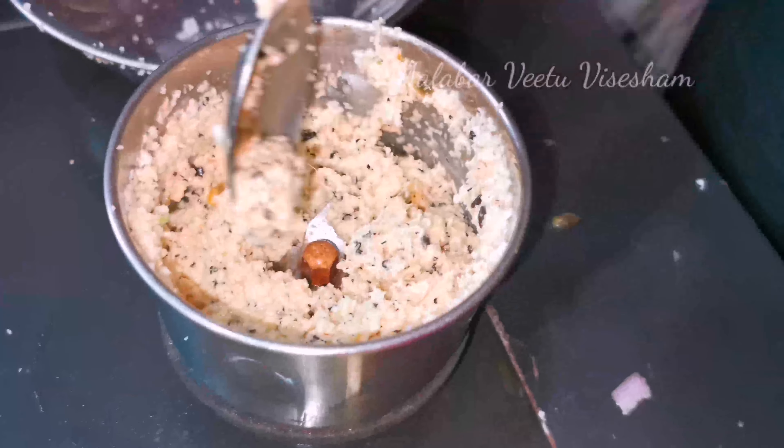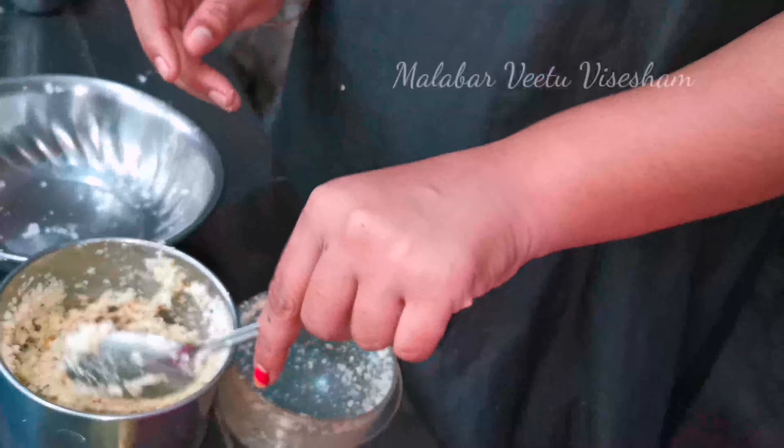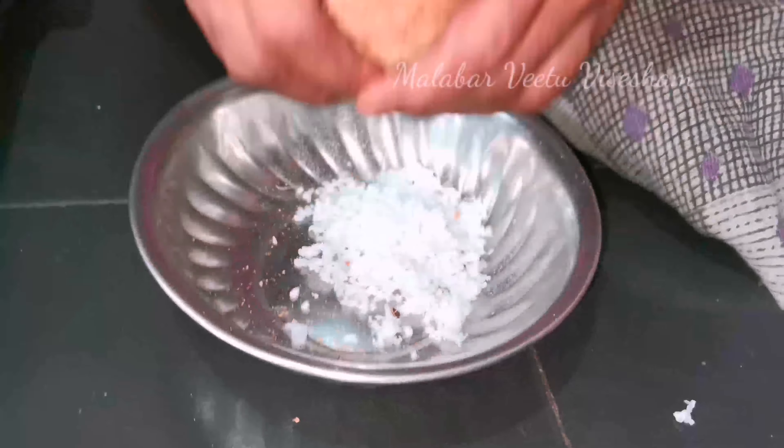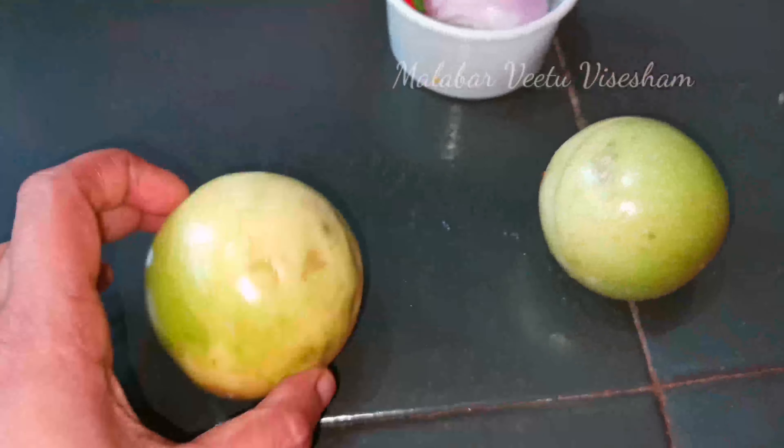We will try some side dishes and some other options. I will try a recipe for Tenga Chamandi. We will try some Manga Puli and some passion fruit. This recipe is for Thanga and is for our finest meal.